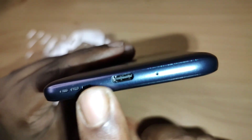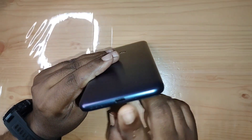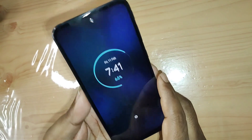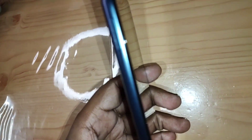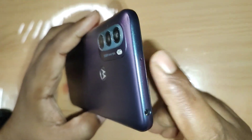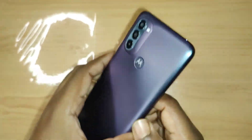It does not have a stereo speaker, but it is quite loud and has Dolby Atmos, which makes a big difference. I've heard reviewers say it doesn't matter with a single speaker, but it really does — the sound is rich, has good separation and depth. On the left side there are no buttons, just a hybrid SIM tray accepting two SIMs or one SIM and one microSD card. On the top there's a 3.5mm headphone jack — thanks to Motorola for keeping that — and a secondary mic, which is really useful for removing background noise and improving call quality.